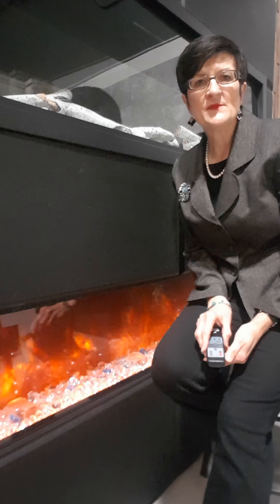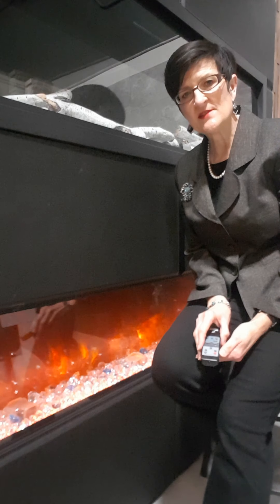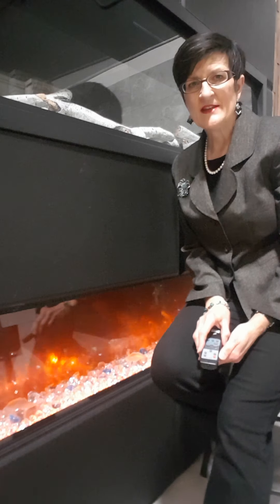The Panorama Series comes in two depths: the deep, which is around 12 inches and is the one I'm going to show you today, and the slim, which is closer to about 7 to 7.5 inches, and we'll talk about that another time.